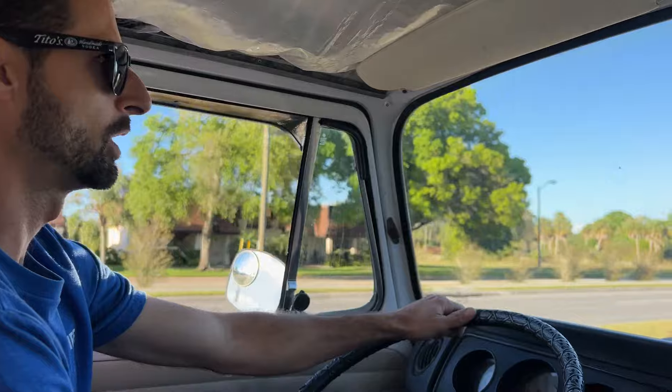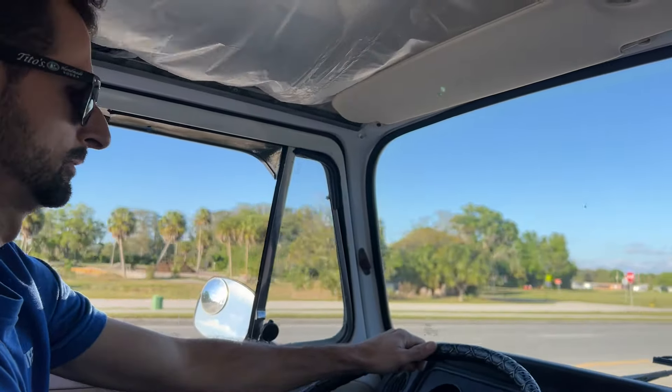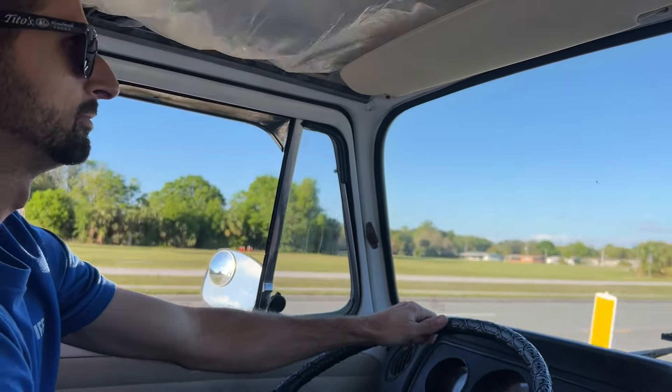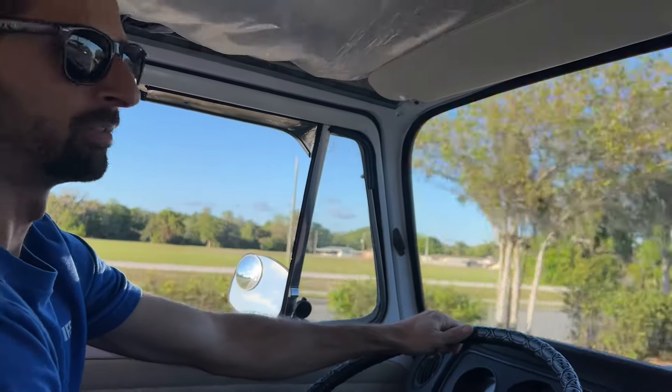We're doing a couple of runs here before the voyage — it's going to be like a four-and-a-half-hour trip, so I'm just trying to drive it around town a little bit.